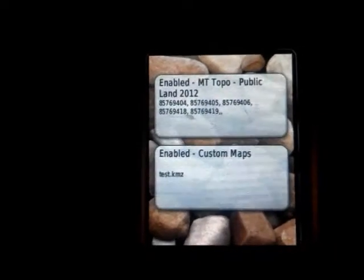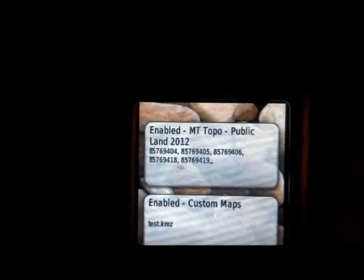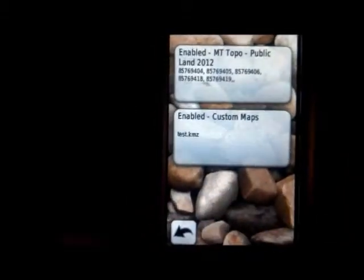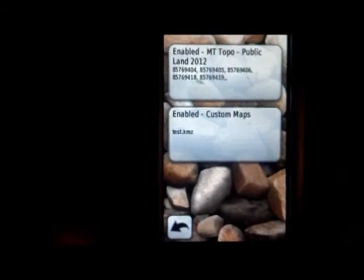We can see here CustomMapTest.kmz is enabled, and then my map I already had on here was the Montana public map, and it is also enabled. You can disable the other map if you want.